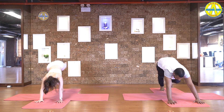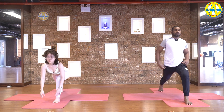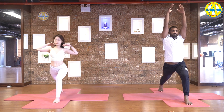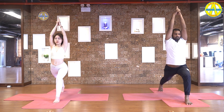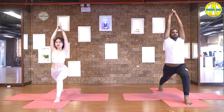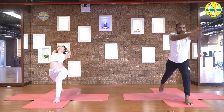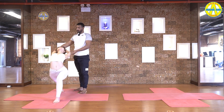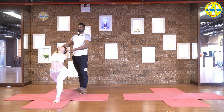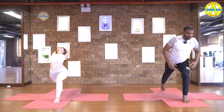Take your hand down. Inhale, right leg between your hands. Then come up. Raise your hands up, interlock fingers, release index finger. Bend your front leg 90 degrees. Inhale, stretch up. Arch back. Go back as much as you can. Stretch your hands backwards. Five, four, three, two, and one.